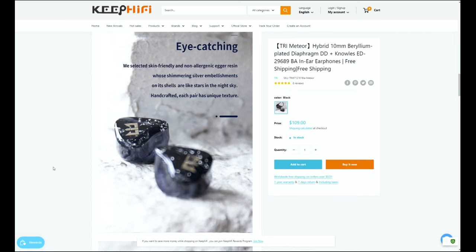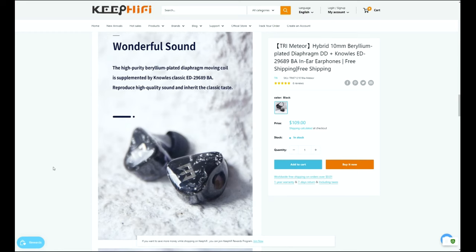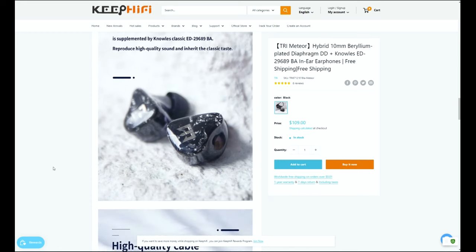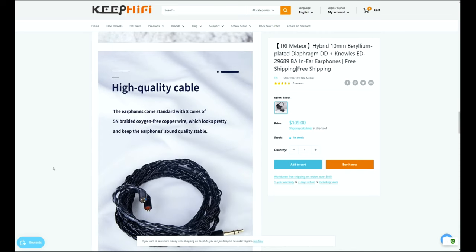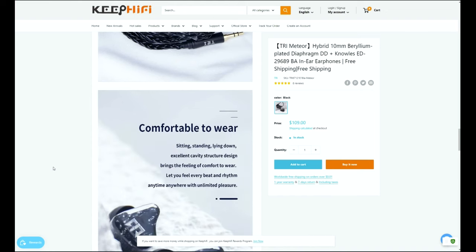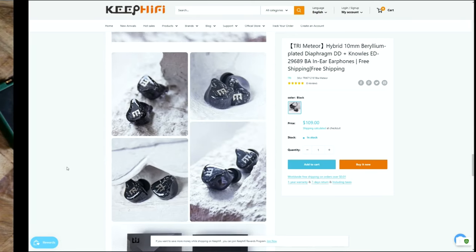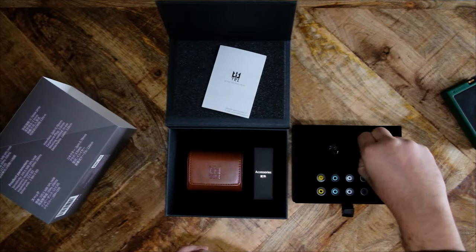TRI does claim that each pair of Meteors is handcrafted, resulting in each pair having a unique texture. As for sound performance, there's not much to go on. TRI simply says that the Meteor will reproduce high-quality sound and inherit the classic taste. You get bonus points if you can make sense of that. The TRI Meteor must have one of the most simple, under-emphasized, and non-descriptive marketing I have ever seen of any IEM, and that is impressive. I guess we will need to figure out the sound signature for ourselves.